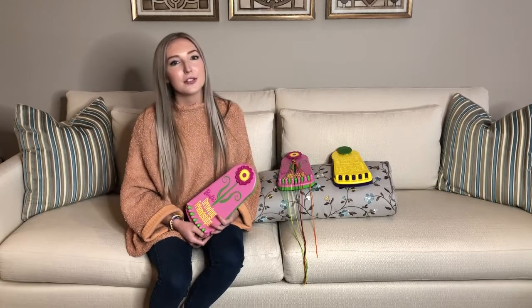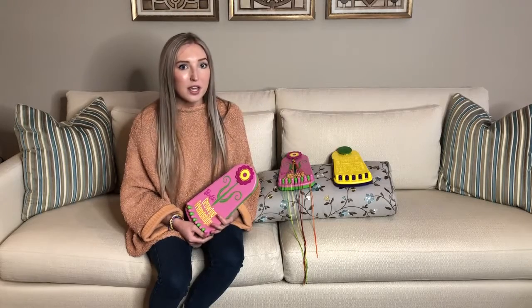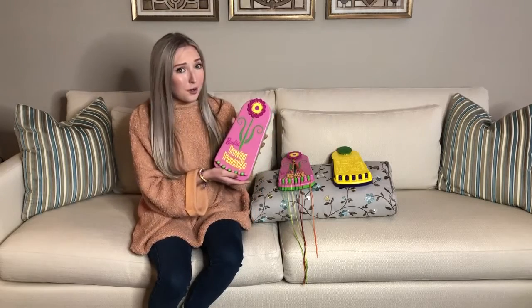Friendship bracelet making has been happening for generations and it isn't stopping now — and plus, this bracelet maker is so cute.